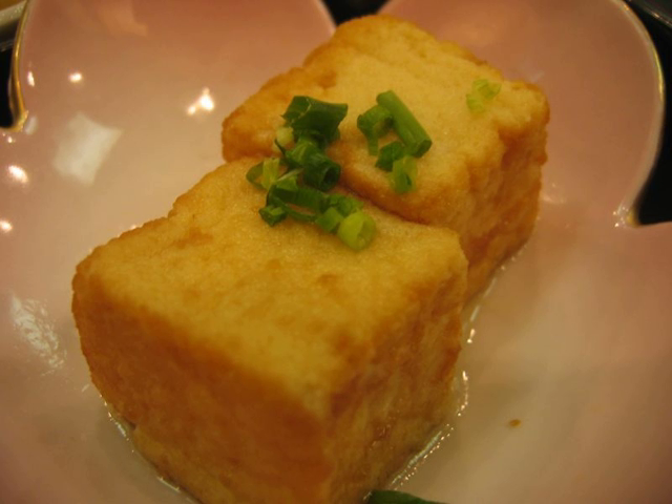Agadashi Dofu is a Japanese way to serve hot tofu. Silken firm tofu is cut into cubes, lightly dusted with potato starch or cornstarch, and then deep fried until golden brown. It is then served in a hot tensuyu broth made of dashi, mirin, and shoyu — Japanese soy sauce — with finely chopped negi, a type of spring onion, and grated daikon or katsuobushi dried bonito flakes sprinkled on top.